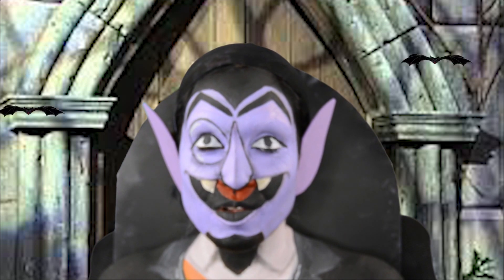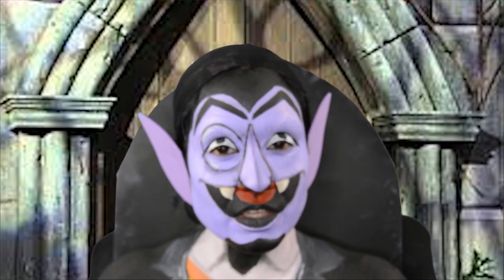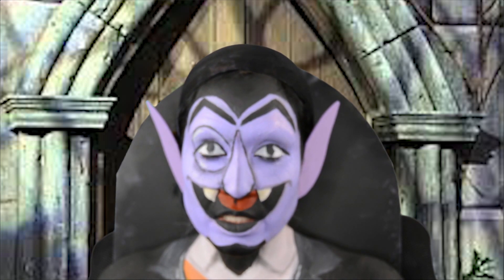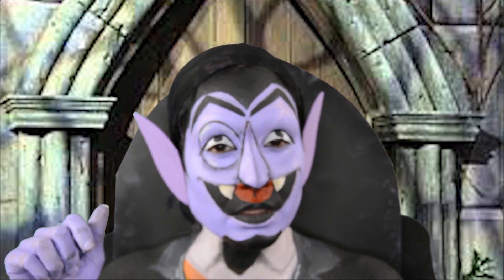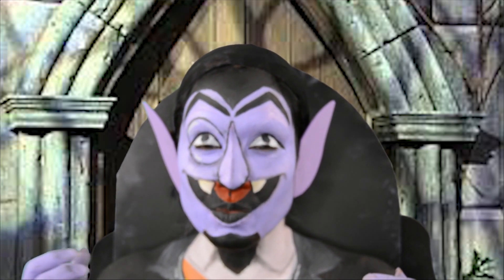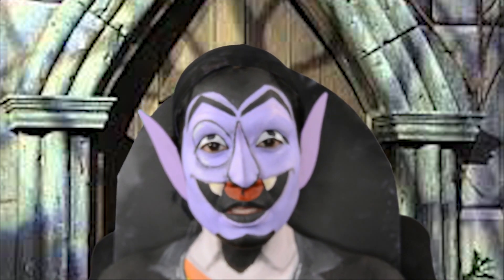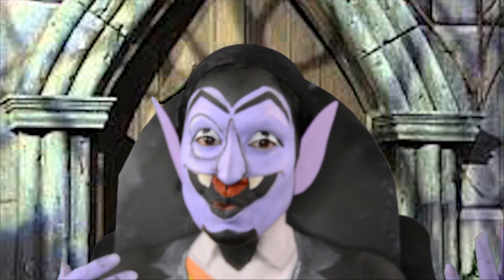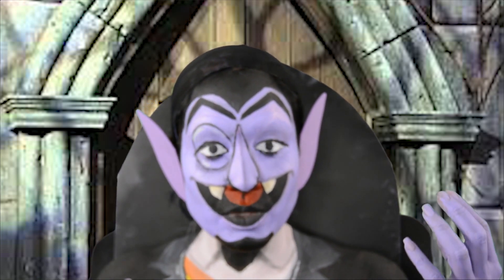Hello and welcome to my channel Only In Your Mind. Last week I did Oscar the Grouch from Sesame Street — if you haven't checked that video out I will put the link in the description below. I decided this week it would be a great makeup to do the Count, because let's face it, he's pretty cool. So if you guys want to see how I did this makeup, please keep watching.